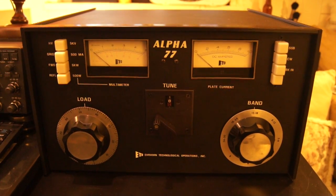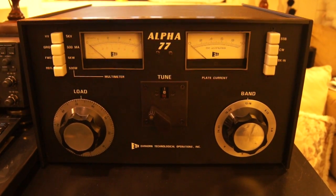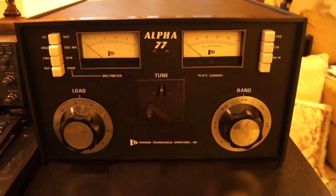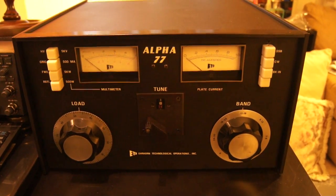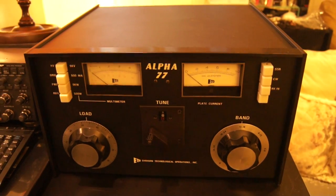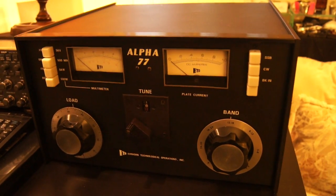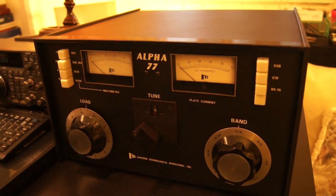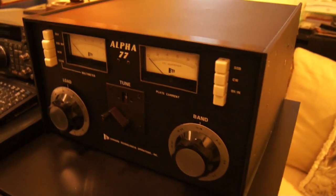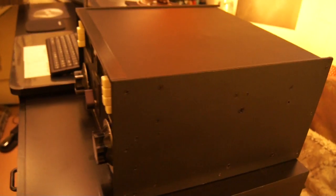This here is the classic Alpha 77 — not the 77DX or SX, this is the original Alpha 77. The production ran from 1972 to roughly around 1977. This unit has been completely restored with all new panels, new tubes, new bolts, new switches, you name it. We're going to give you a little tour around this black beauty and then fire it up so you can see it in action.